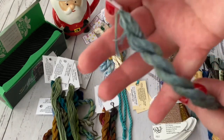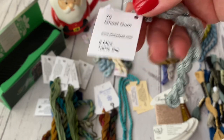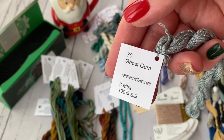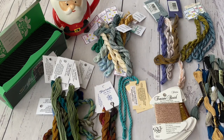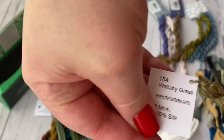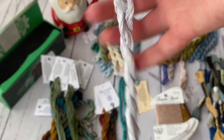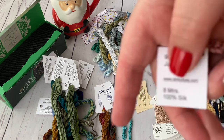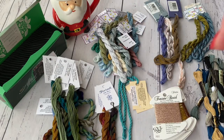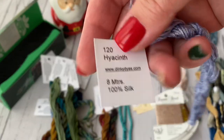Then there is Jungle Green — two skeins. Ghost Gum. Jacob's Leather. I also have Wallaby Grass, Valley Mist, Jarrah, Blue Bush, and Hyacinth. So a lot of Dinky Dyes colors, but this is not the only Dinky Dyes product needed.